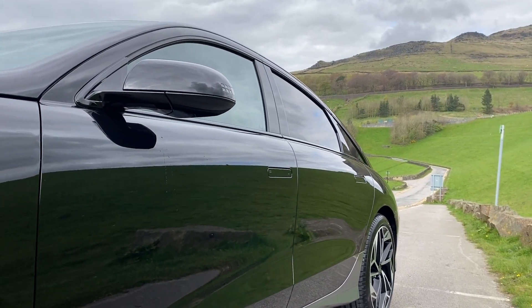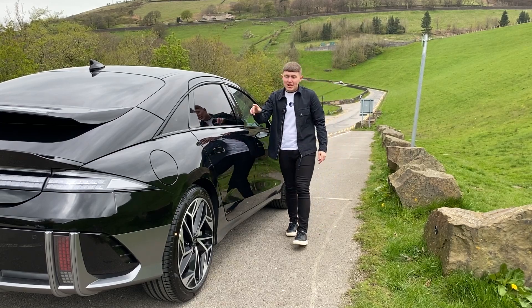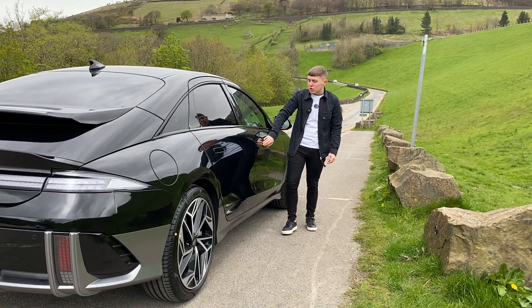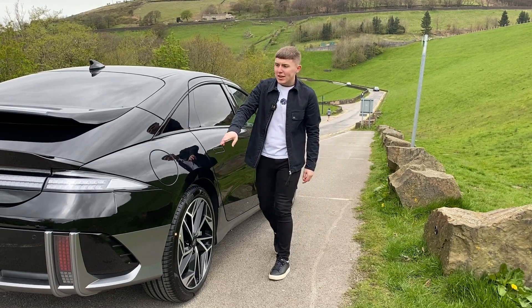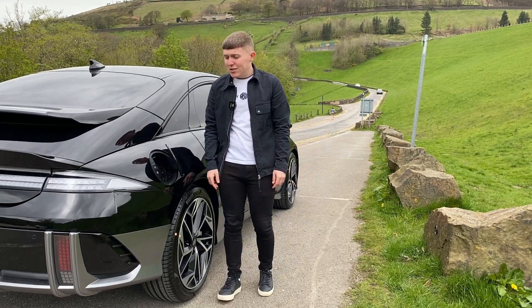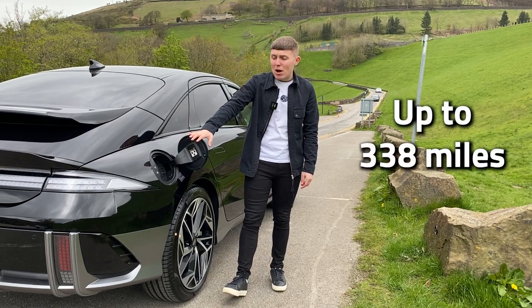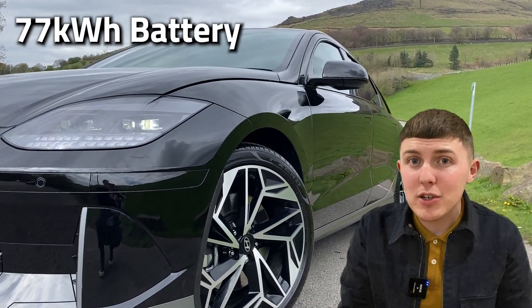Coming to the side of the Hyundai Ioniq 6, and that sporty look is here in abundance, with that sloping roof, privacy glass, 19-inch alloy wheels, and also the door handles - the fact that they are flush with the door, and you have to push in and then open. Coming to the electric plug socket, which is so satisfying to open and close, this car comes with up to a 338-mile range.